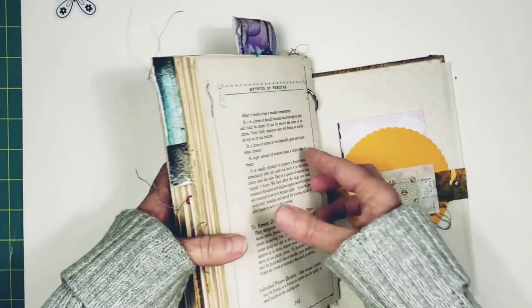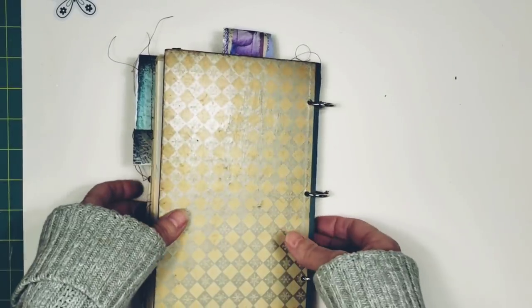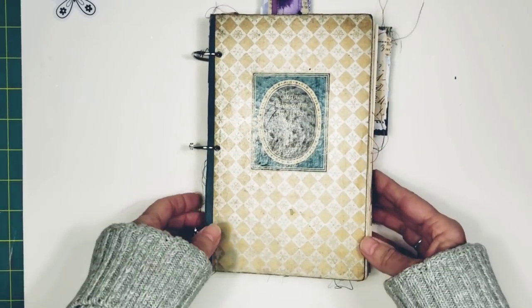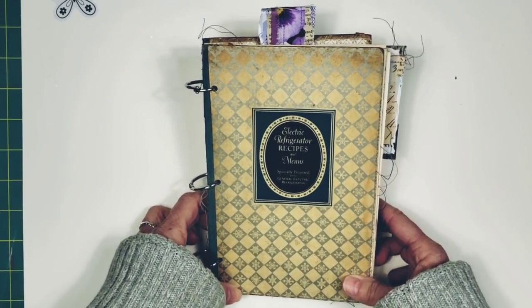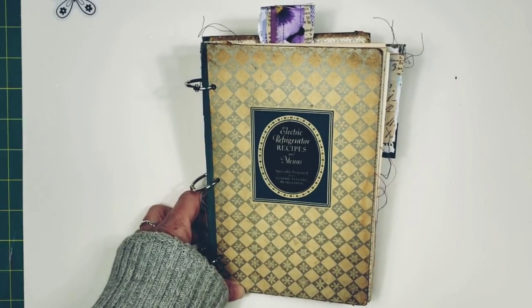This book is going in my Etsy store today, so be on the lookout for it. Like I said, it's kind of battered, but to me that's exactly what makes these books so much fun and so cool to own and to make your own. Thank you so much for watching, and I will talk to you guys soon. Bye!